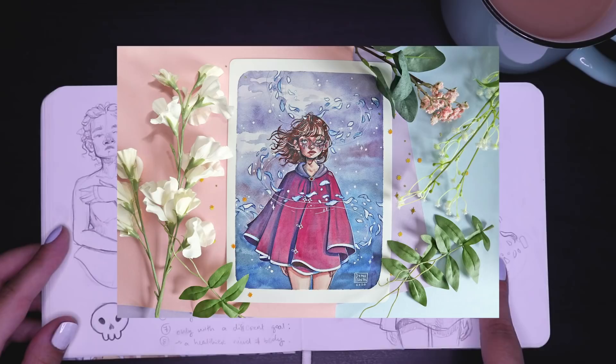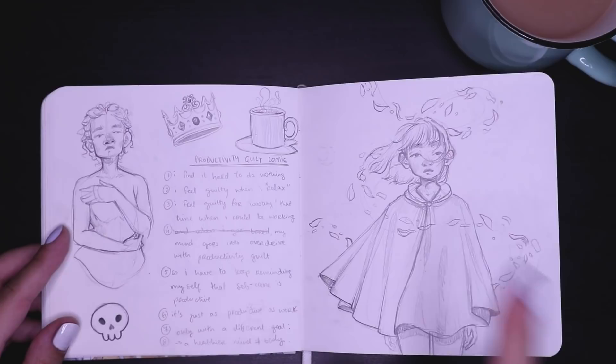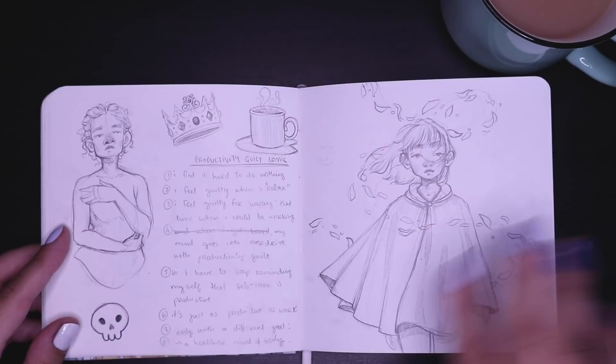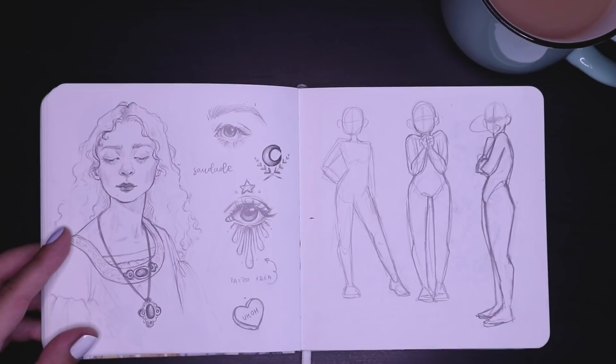And then I did this drawing, which I actually turned into a watercolor painting. I did a whole IGTV video of my process and you guys seemed to really, really enjoy it — thank you so much. I also have it as a print on my shop now. This is the initial sketch for it. And some more drawings inspired by classical paintings and oil portraits from the 1700s.